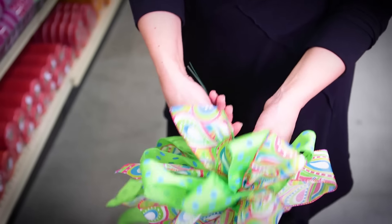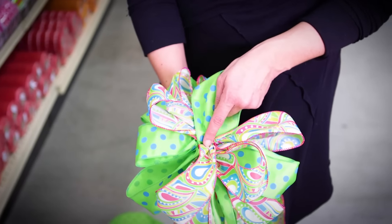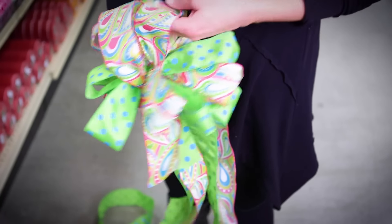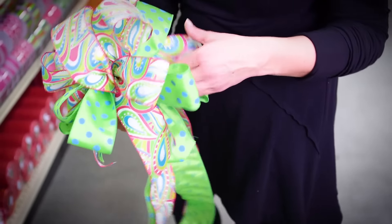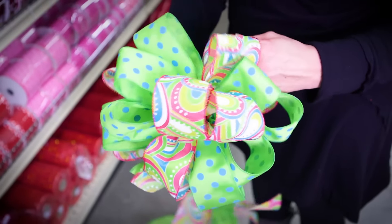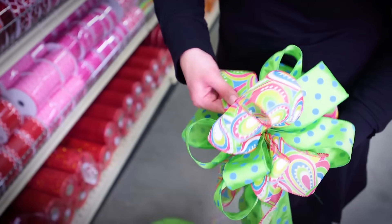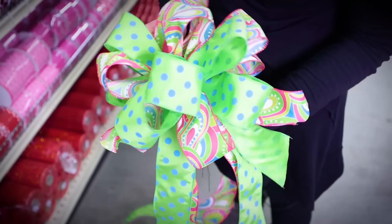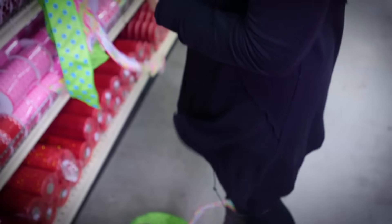Now you're looking at it thinking that is the ugliest bow I've ever seen, but now it's time to fluff it. Hold tightly to the wire, and where you've made these slits, make sure the ribbon comes around the slits. As you start to fluff out, you have a perfect 12-inch bow. The great thing about doing a bow this way is if you have arthritis or your hands hurt from holding and trying to pinch and twist all that ribbon — that never happens with this method.